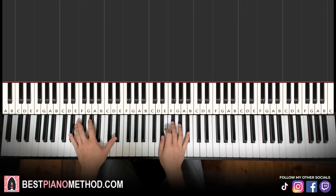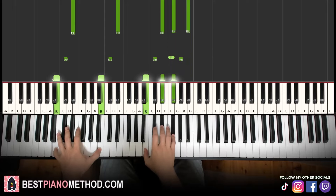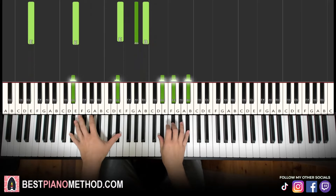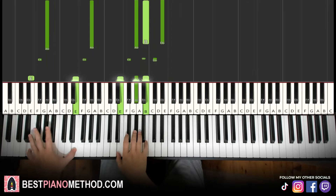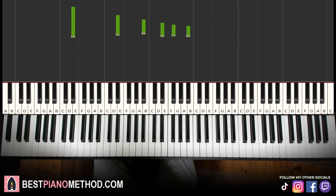It's a very interesting progression — it's kind of like a descending progression. It goes like this. Let's get right into it.